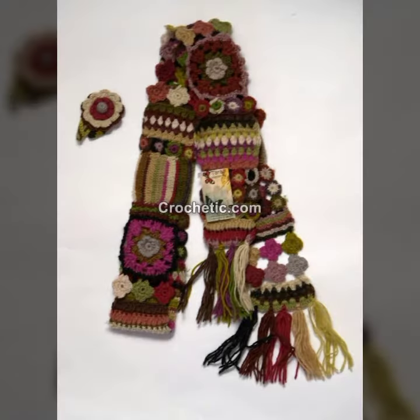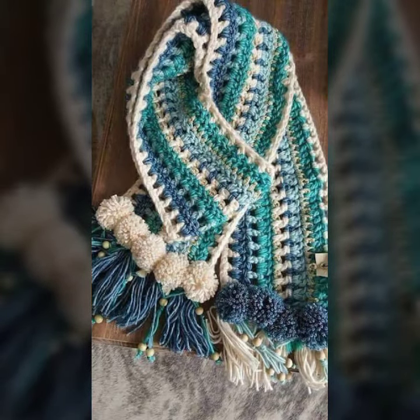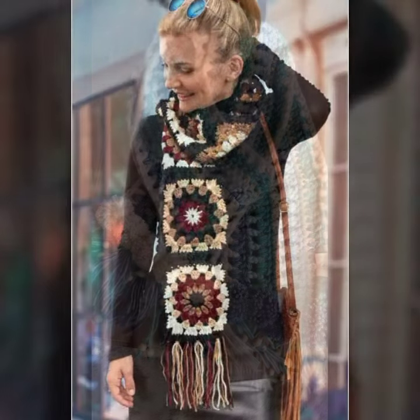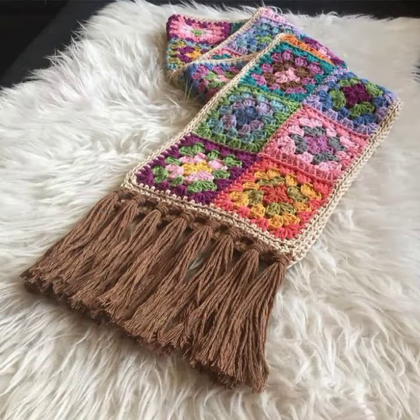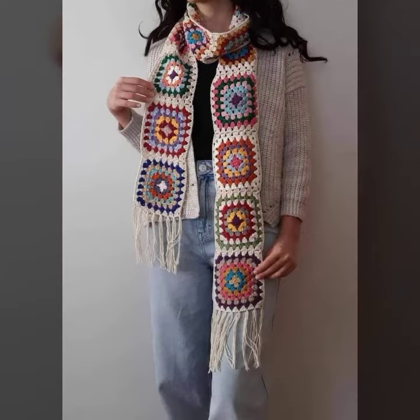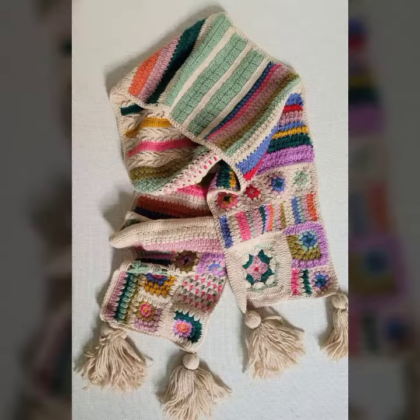I hope you have been waiting for my latest video — the wait is over! Today I am sharing beautiful crochet scarf pattern summer ideas for modern girls. Please watch my video till the end.